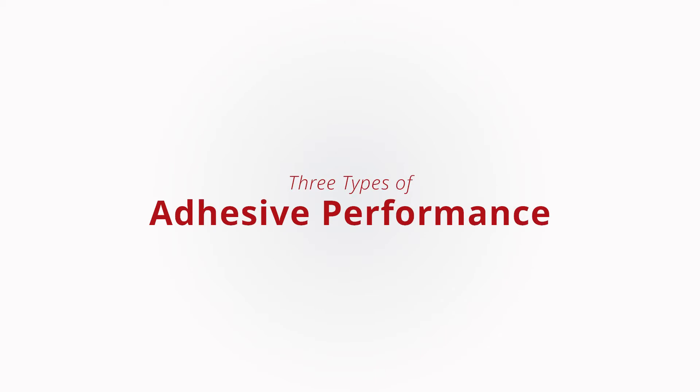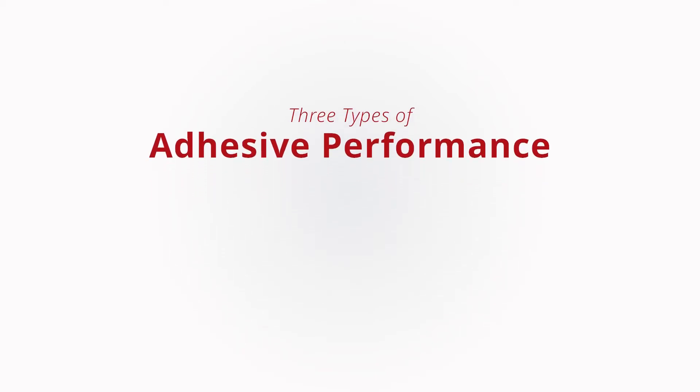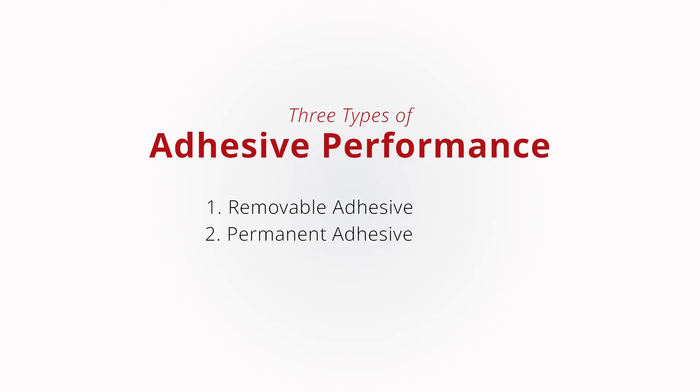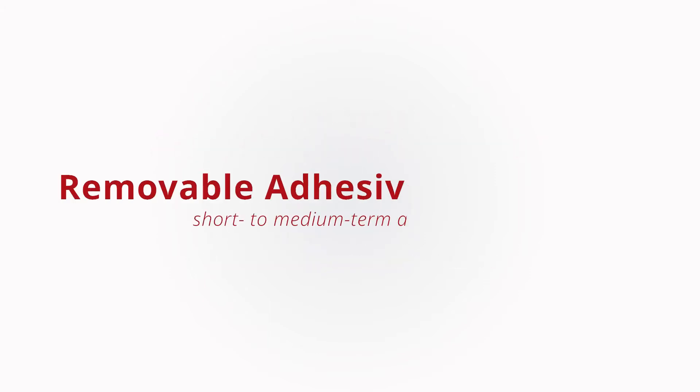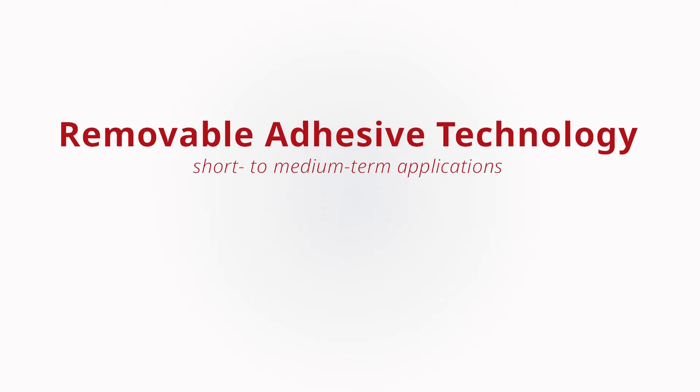Generally speaking, there are three types of adhesive performance, with each having a subset of performance features. First, removable adhesive. Second, permanent adhesive. And third, high-tech permanent adhesive. We'll begin by discussing the characteristics of our graphic innovations that feature removable adhesive technology.